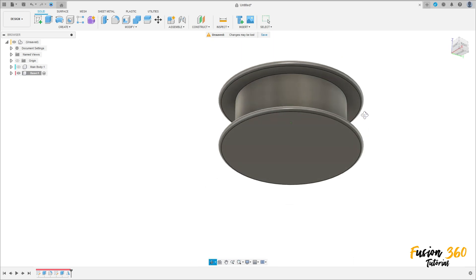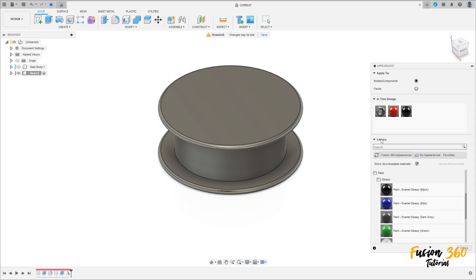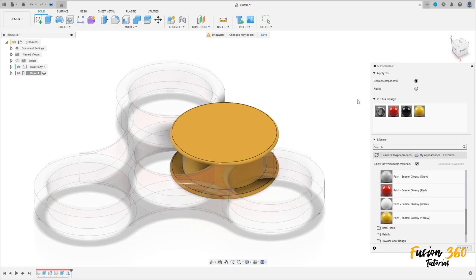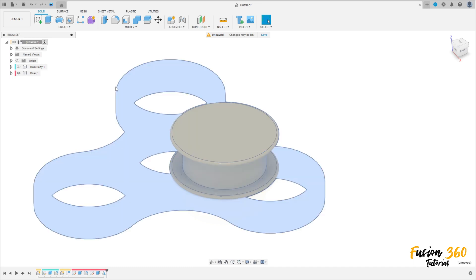Select this body. The mirror plane is this face. Set the operation to Join and press OK. Now press the letter A and apply a yellow color. Activate this component.